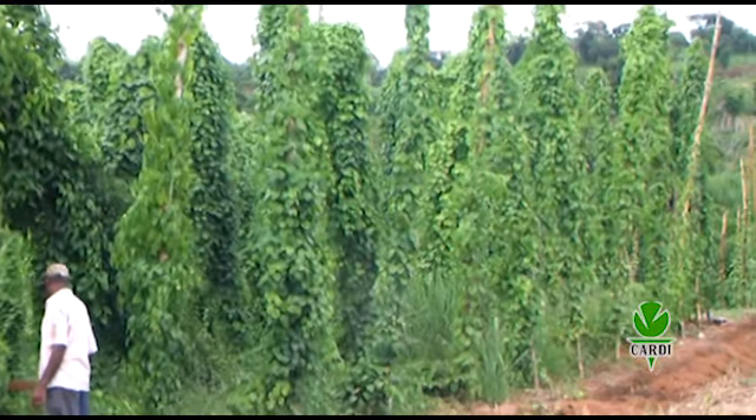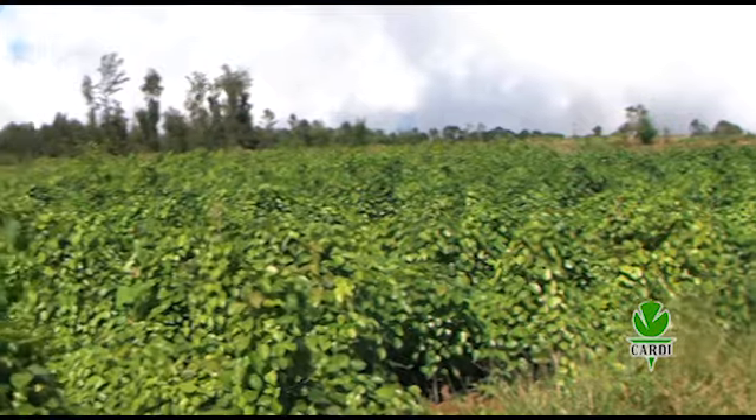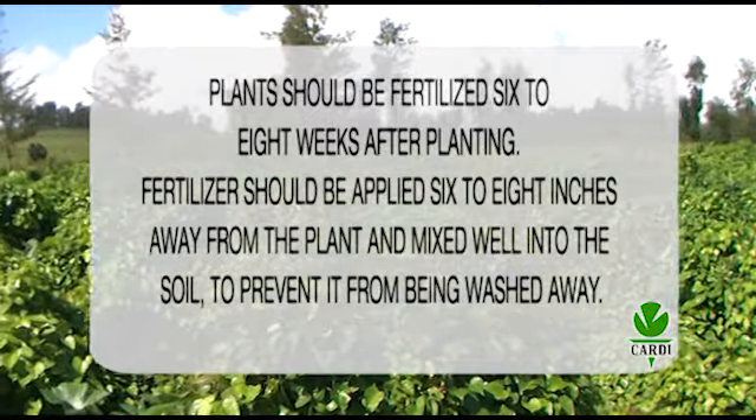Plants should be fertilized 6 to 8 weeks after planting. Fertilizer should be applied 6 to 8 inches away from the plant and mixed well into the soil to prevent it from being washed away.